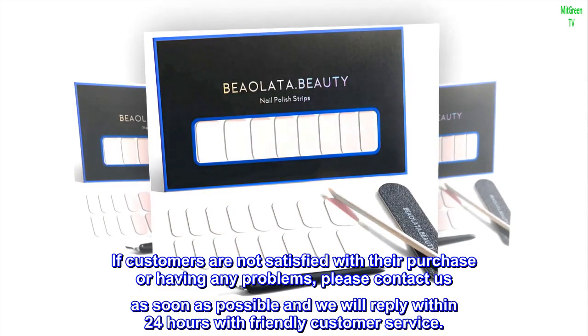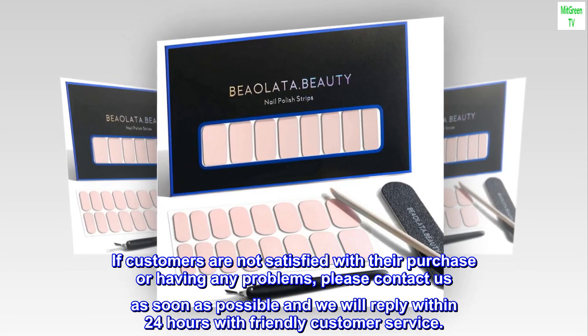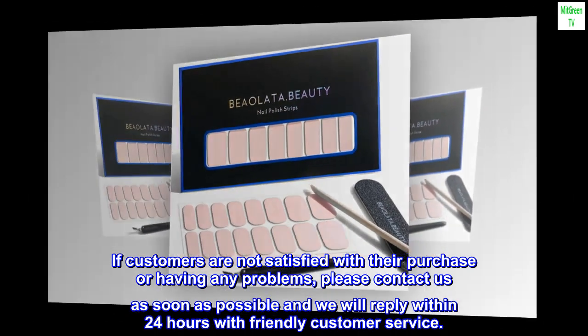If customers are not satisfied with their purchase or having any problems, please contact us as soon as possible and we will reply within 24 hours with friendly customer service.